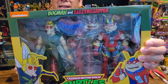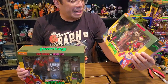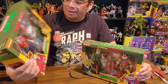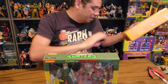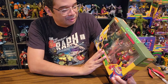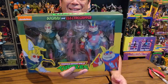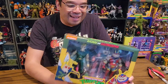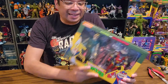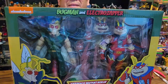Today I'm unboxing the Bugman and Electro Zapper two-pack from the NECA Geek Out. The other one I picked up was Dirk Savage and Mona Lisa, which I'll unbox shortly. I recalled Bugman being more prominent in my memory because there were cool little easter eggs packed in with one of the earlier Turtle releases that featured him.